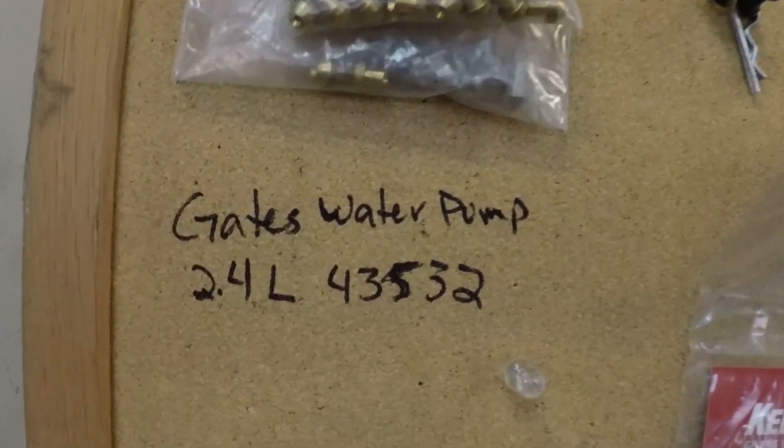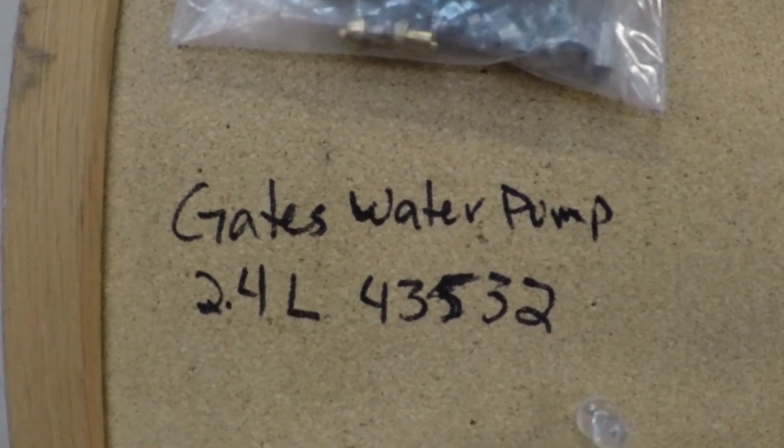We've also figured out that there's a specific water pump you want to use with the 4G64 block. When you use it, you don't have to use the adapter plate — the adapter plate puts the water pump out just a little bit, but this way is cleaner. We found that you can use a Gates water pump for a 2.4 liter. I'll show you the part number here.